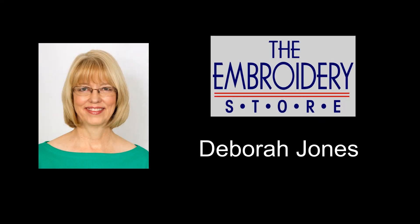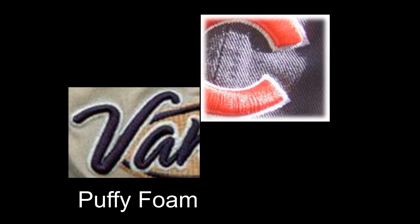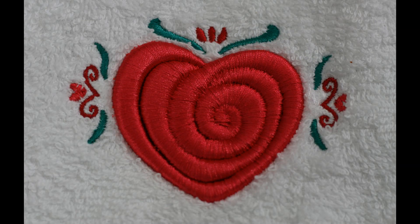Hi, it's Deborah Jones here with a lesson about how to use puffy foam effectively. Puffy foam adds interest and dimension to embroidery and it's really easy to use. Let's look at how it's done.